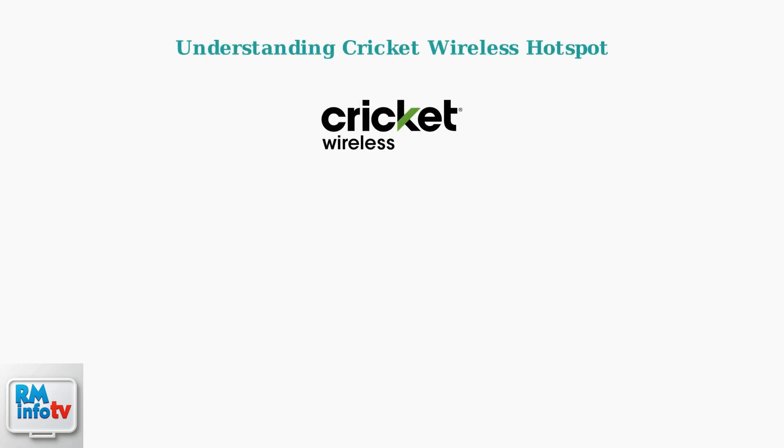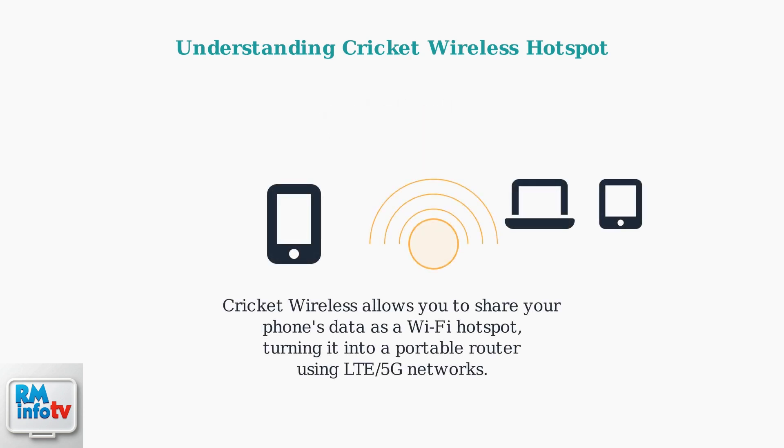Cricut Wireless allows you to share your phone's data as a Wi-Fi hotspot, letting multiple devices connect wirelessly. This turns your phone into a portable router using Cricut's cellular network, including LTE and 5G connections.